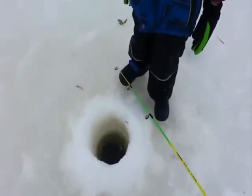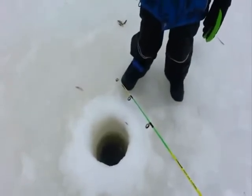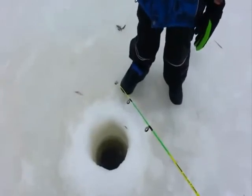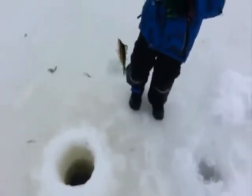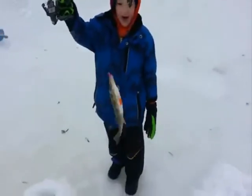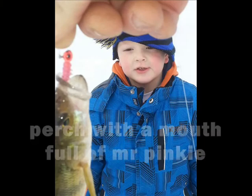Got him — I need to reel, I need to reel. Make sure he's still there. Careful. Oh, well that's a good one!